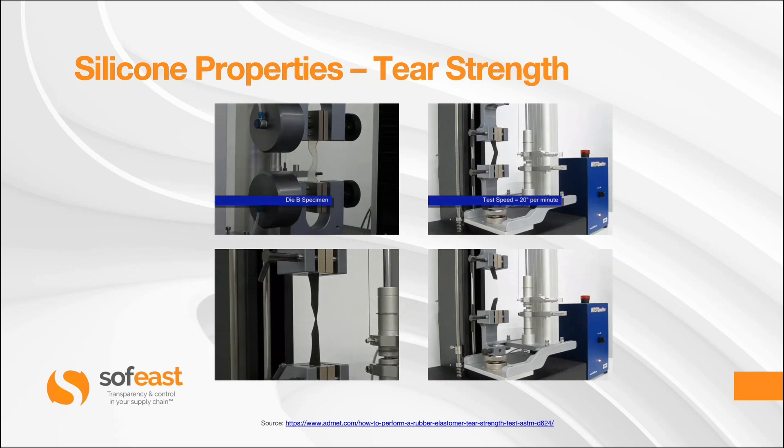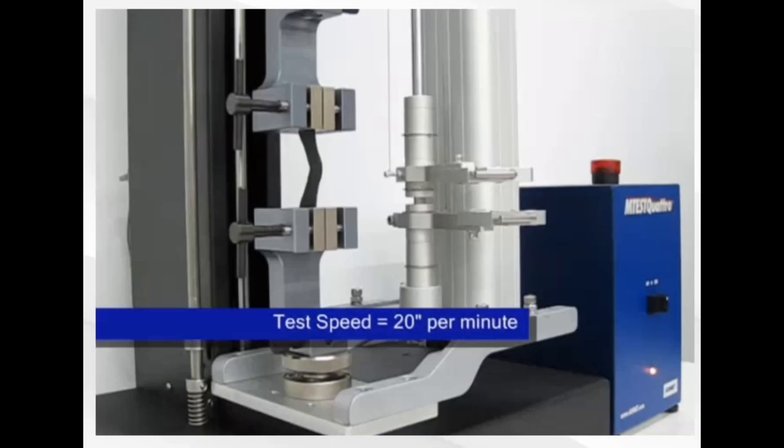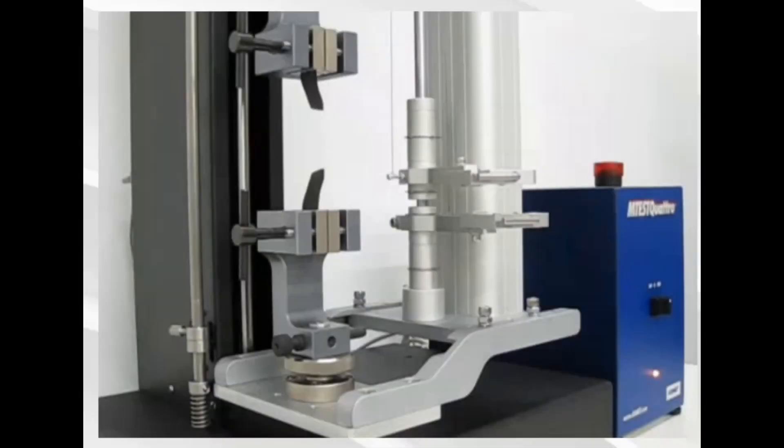Here is a visualisation of the setup. In the first image you can see where the sample is loaded into the machine. The second image is where the grips are being moved apart at a constant rate. The third image is where the sample piece is beginning to rupture, and the last image is where the sample piece has ruptured.